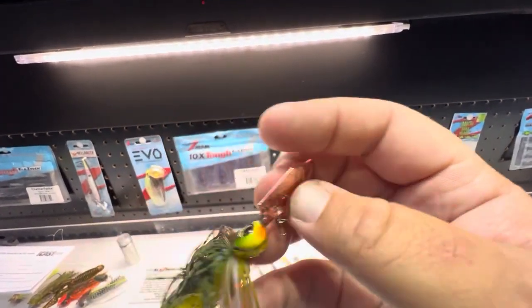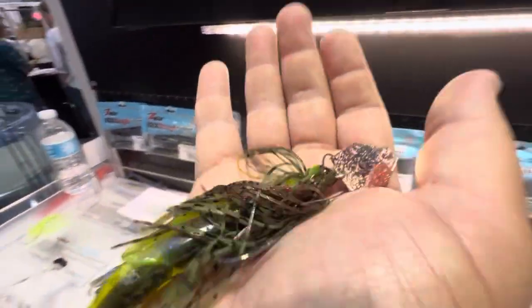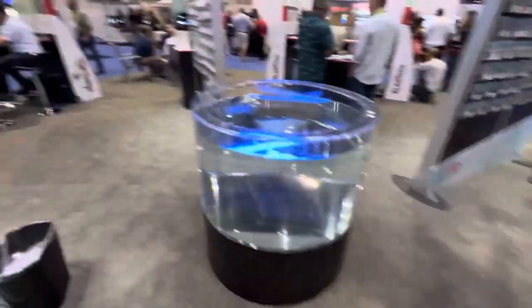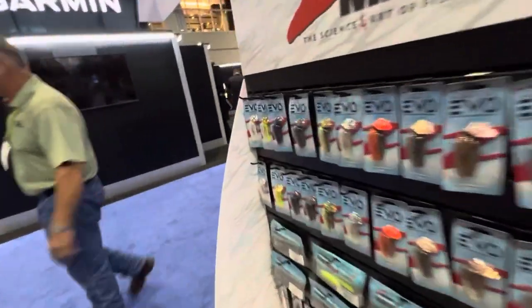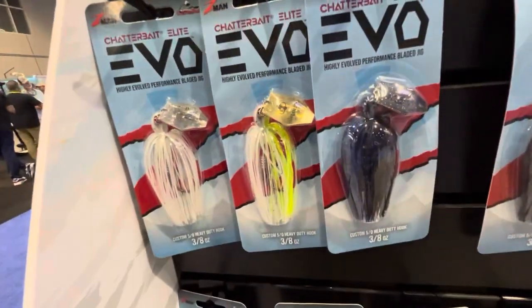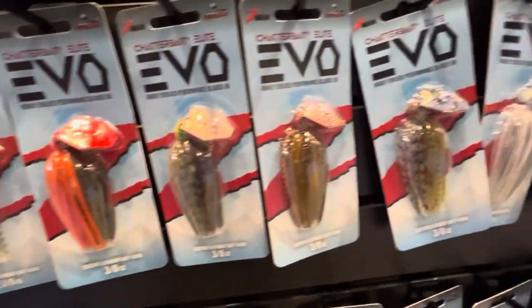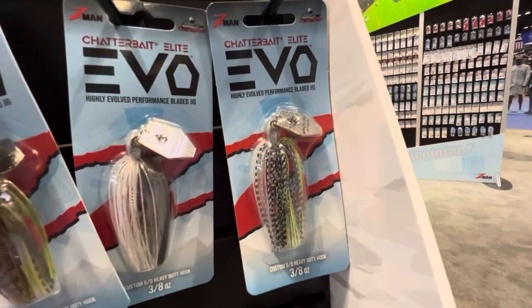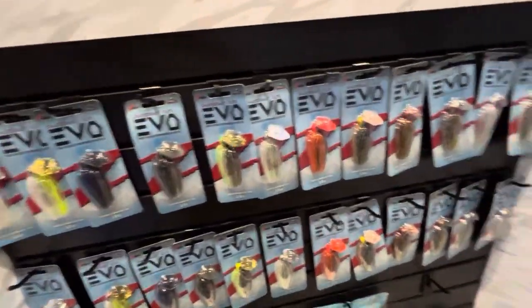The blades come in plated and painted finishes like usual, plus a new glitter finish which I think is going to be really cool. They've got 12 different colors in both three-eighths ounce and half ounce. Really awesome colors that are proven to catch fish, and some that are a new twist on colors you've seen with other chatterbaits.